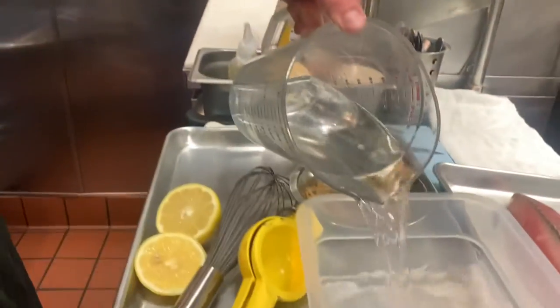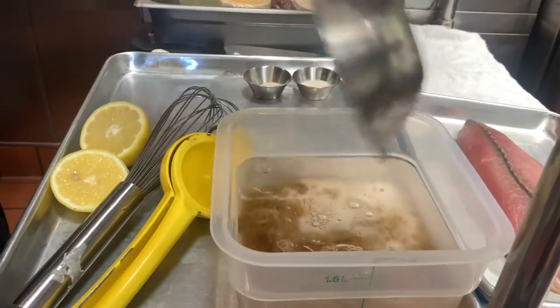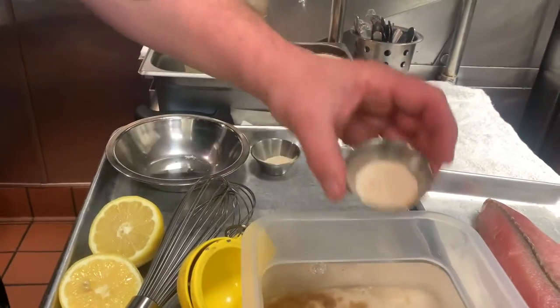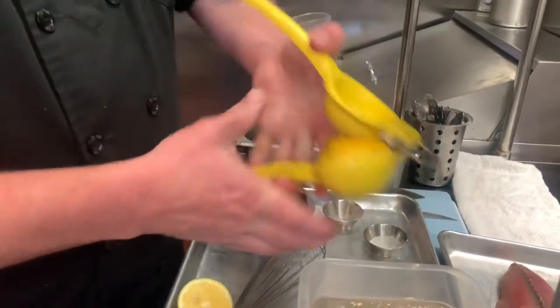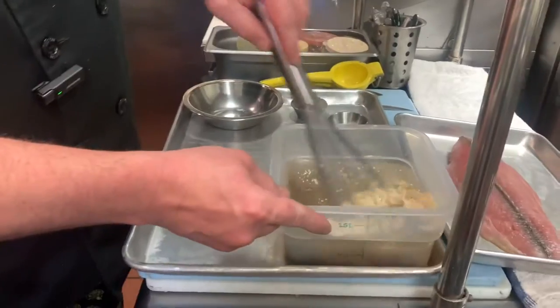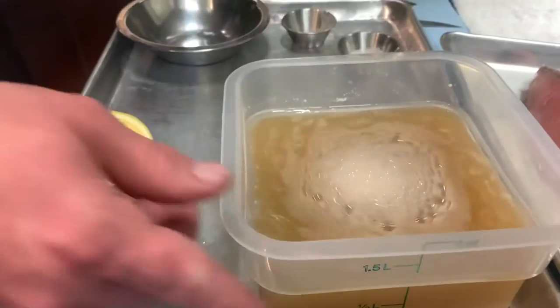The first step in this recipe is you want to start with your brine. Brine is very important — it's going to add flavor to your fish as well as adding sugar to it, which will keep it moist. Start off with some warm water, then add brown sugar and salt, onion powder, garlic powder, and some lemon. Whisk to combine. We started with warm water so that everything will dissolve quicker. That's your brine, and you're going to want to let it sit to come to room temperature before you use it.